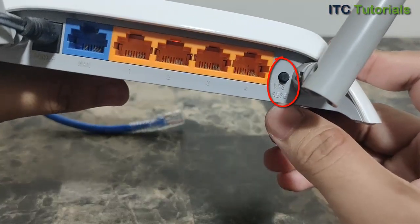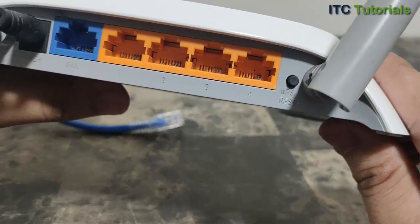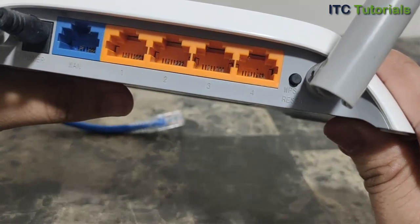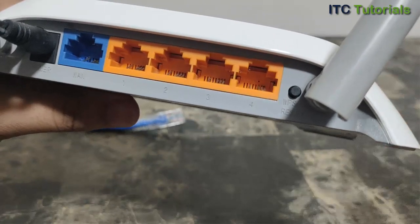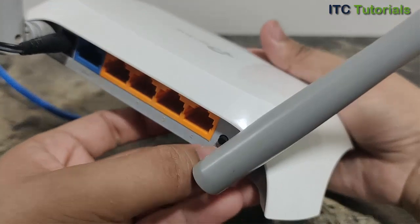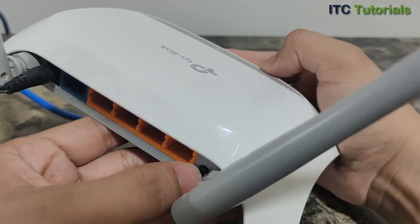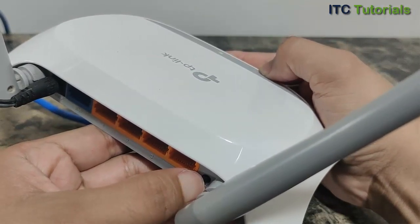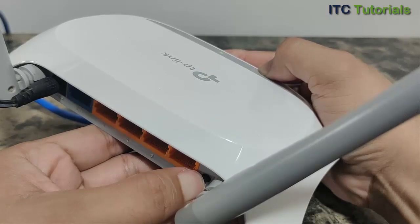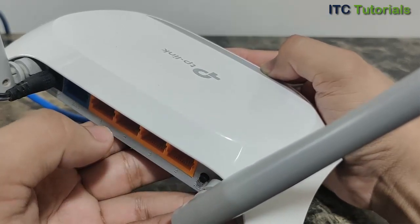Here's the reset button on this router model. I will now reset it by pressing the reset button and holding it for about 10 to 15 seconds. Then release the button.